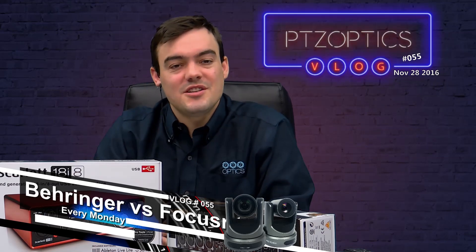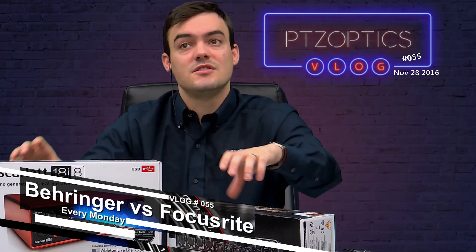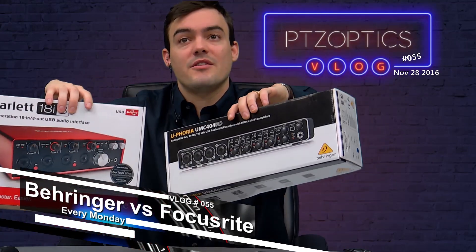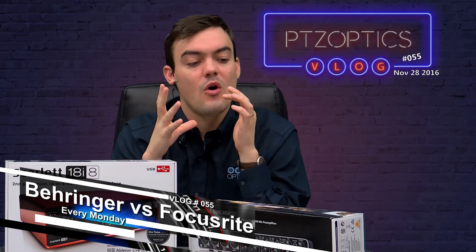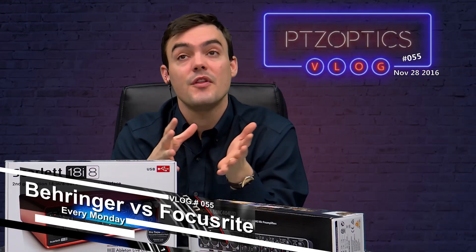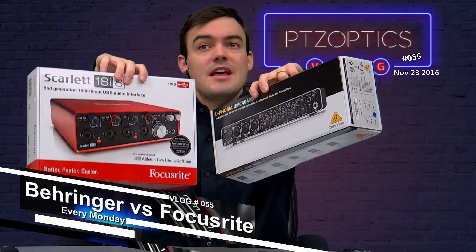Hi everybody, Paul Richards here with PTZOptics. As part of our vlog number 55, I wanted to really dig into Behringer versus Focusrite USB audio mixers. The reason why is we make pan-tilt-zoom cameras for live streaming and almost always people are asking us: how do we get really good audio to go with those cameras? Everything has to be very low latency — the cameras have to match the audio — and we found these are two really good options.